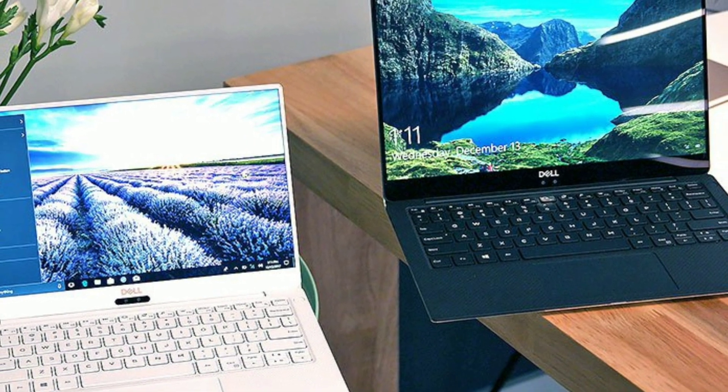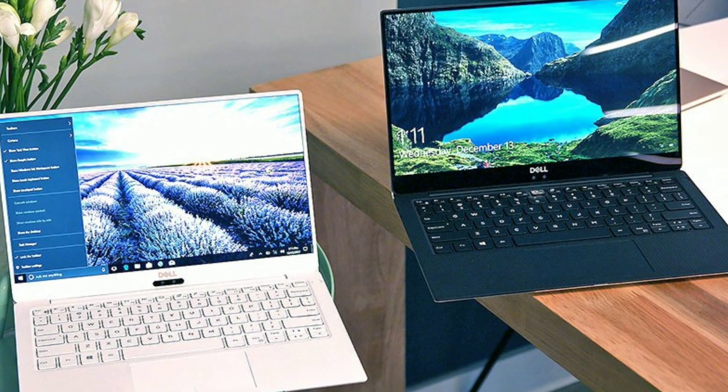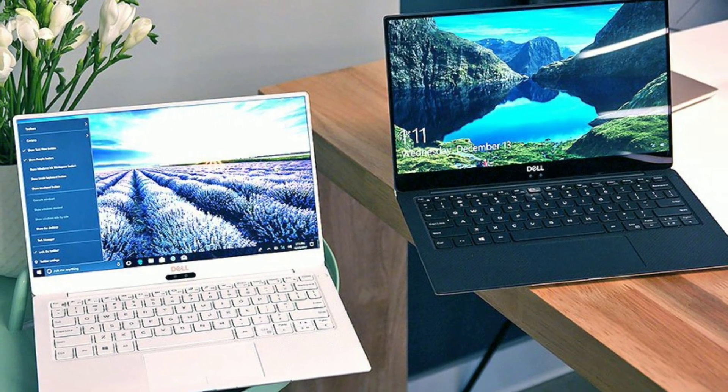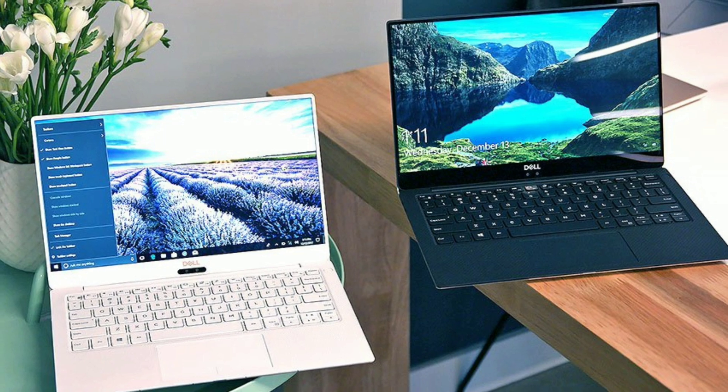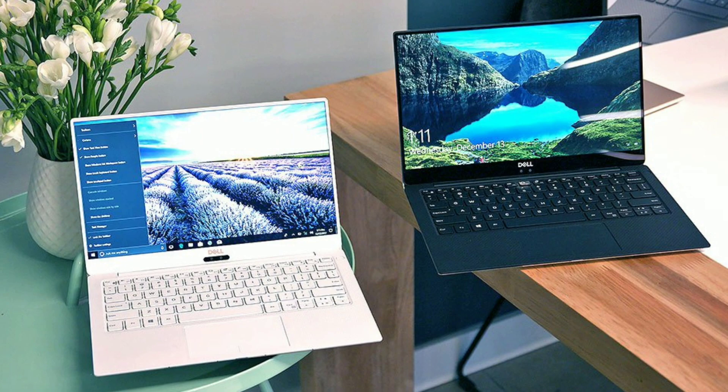First on this list is the Dell XPS series. They have a 13 inch and a 15 inch model. This year they have a white laptop instead of just all black and gray like they've had before — black and carbon fiber.